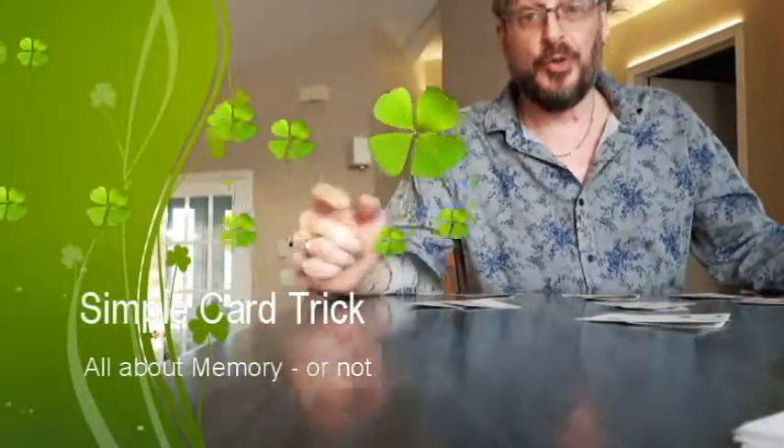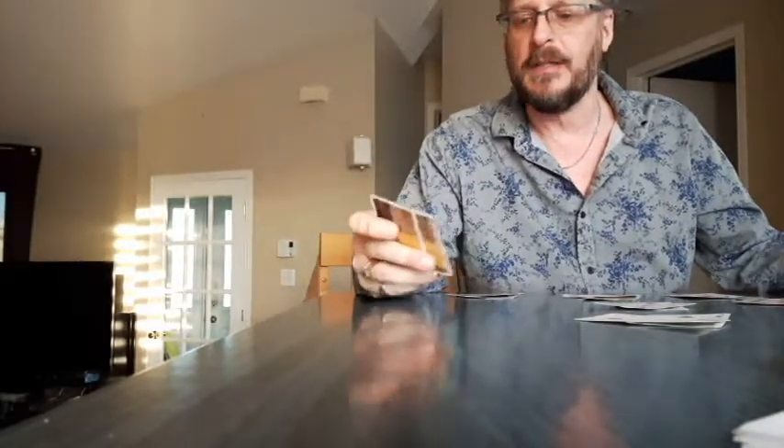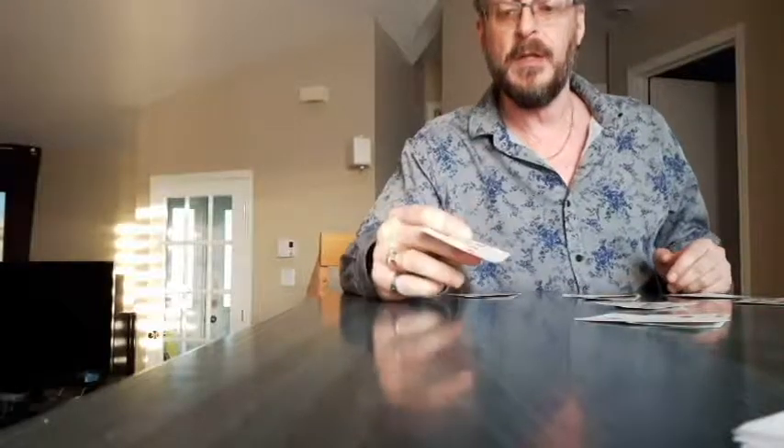Hi. Today I'm going to show you a card trick. It's not a professional card trick — it's mainly for children, I guess. But it's pretty impressive. I've done it with family and everybody was wondering how I do it, because they all know in my family that I have a very poor memory, and this is all about memory.